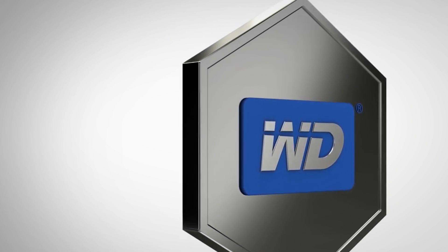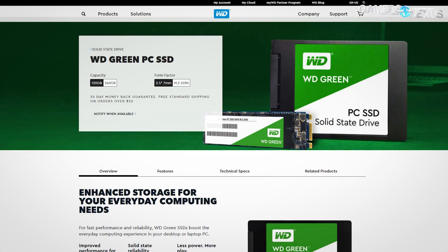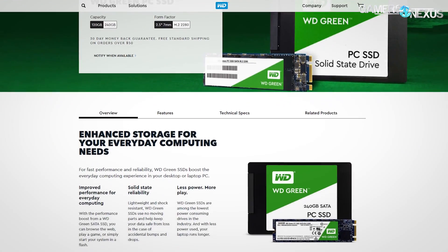Today, we're defining the differences between WD Blue, Black, Red, and Purple hard drives, and then looking into the new WD Green, Blue, and Black SSDs. Every now and then, we do naming convention content to go through manufacturers, and there are numerous names that don't always make a whole lot of sense, like the MSI video we did not long ago, and the ASUS one prior to that.